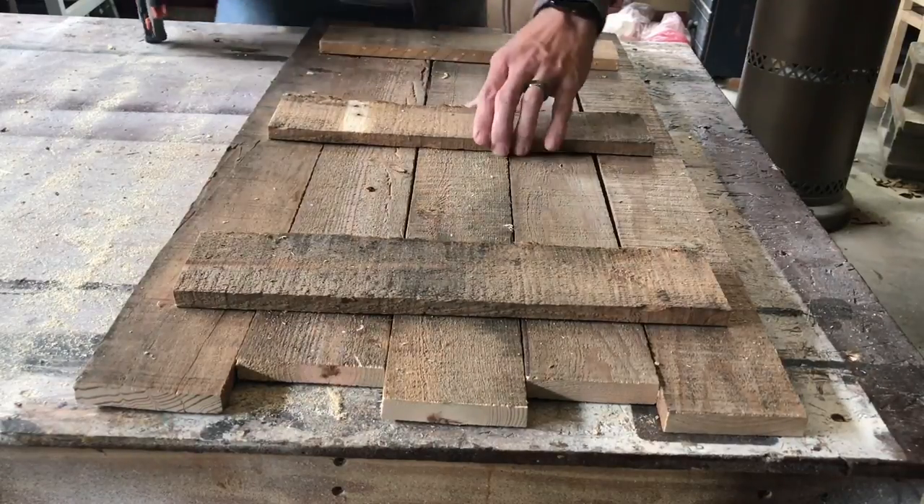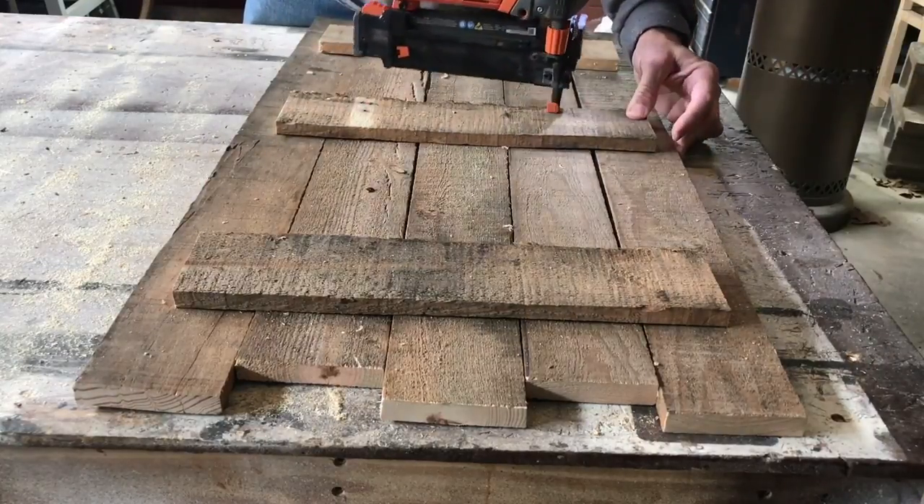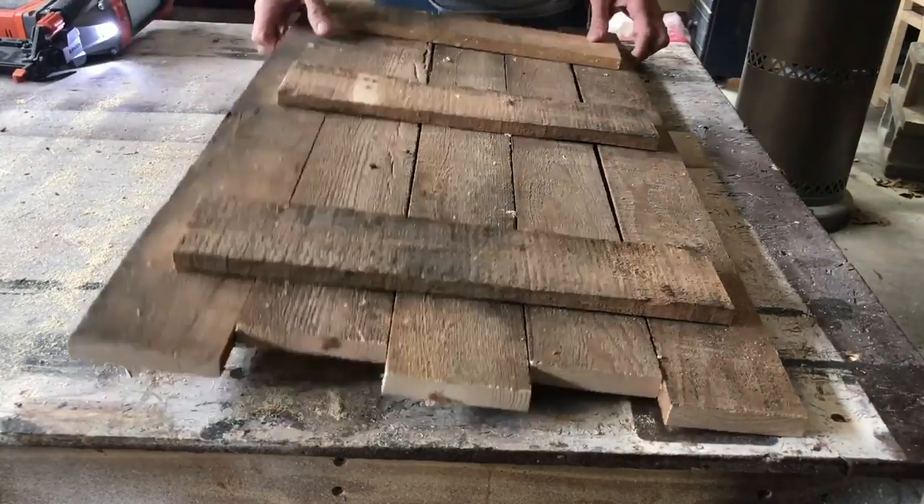If you don't have brad nails, you can use finished nails or staples — anything that's long enough to go through those boards without poking through the other side.